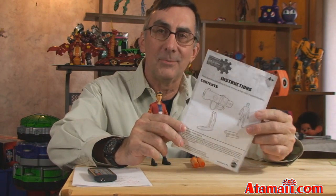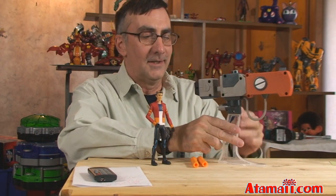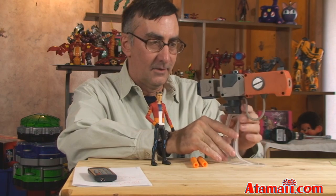The Slam Cannon comes with some directions, but you don't need those — I'm going to tell you everything you need to know. All you have to do to assemble it is attach this base stand to the bottom of the cannon.